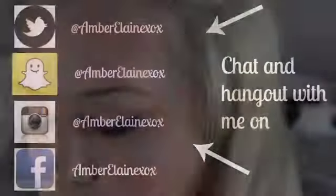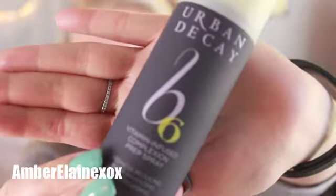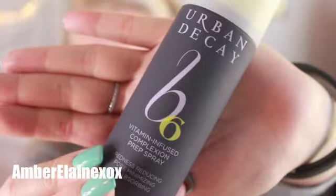Hi everyone! Today's video is going to be on this very retro look — a throwback for Marilyn Monroe's birthday. I hope you guys like it, and if you want to see how to achieve this, just keep on watching. We're going to start off by priming our face as always.